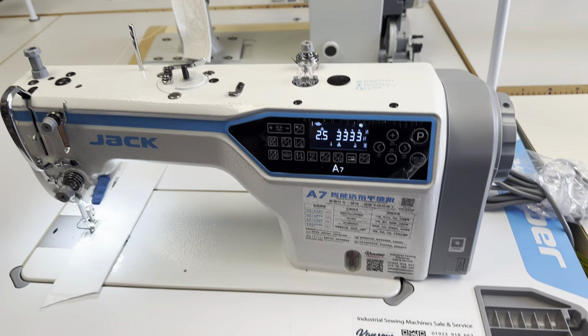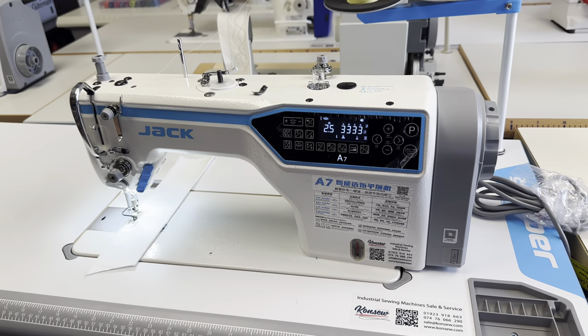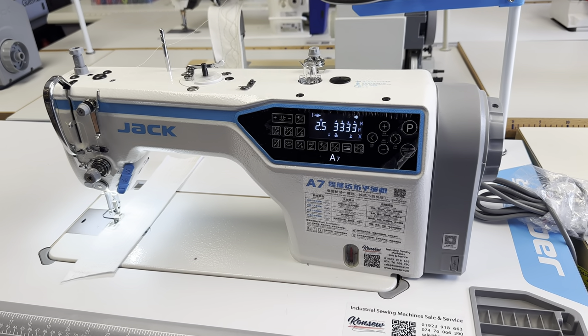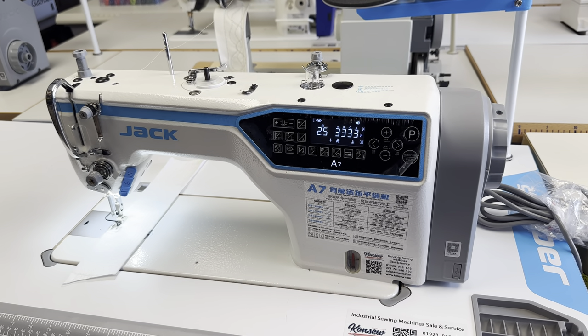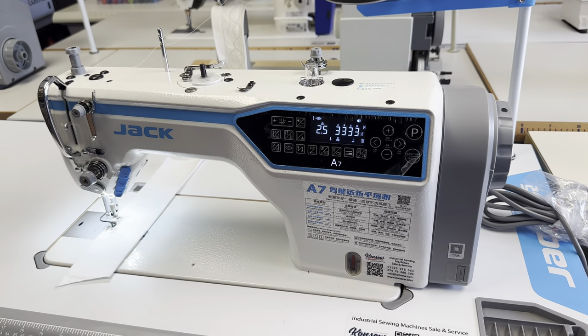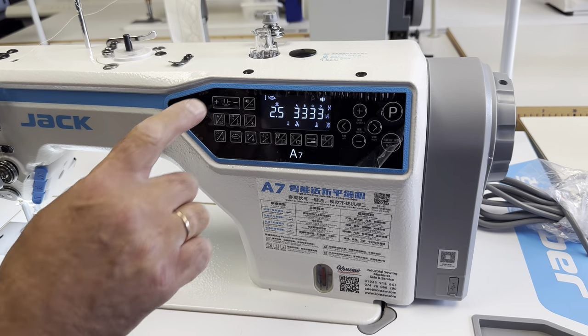Here at Conso, we've got the brand new Jack A7 industrial sewing machine. The great thing about this machine is that it's fully automatic. This includes the bar tack features, the auto-cut thread and foot lifter, and the stitch adjustment length is also all done through this screen here.